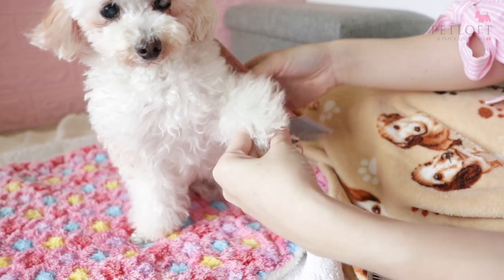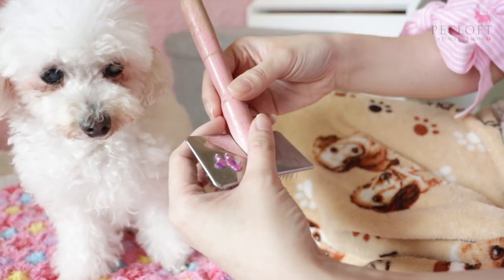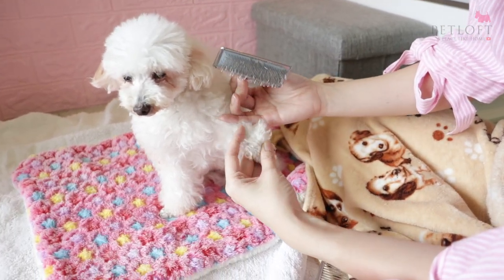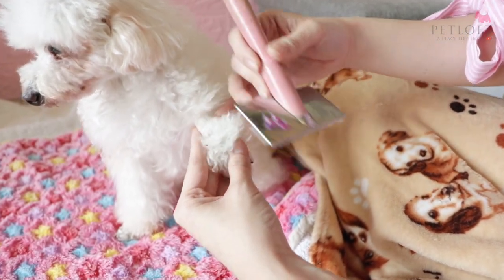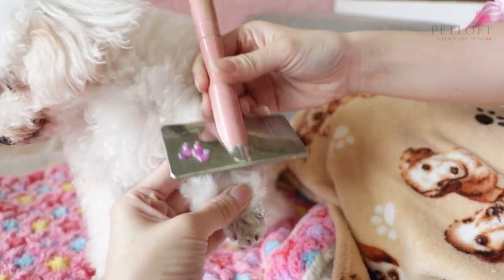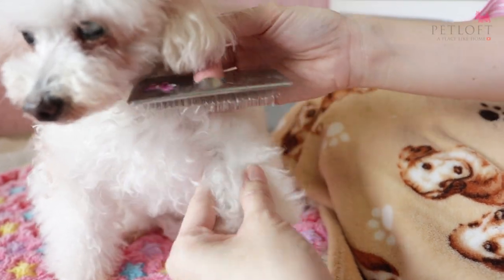So what you can do — first you can brush them. Hold the slicker brush like this so that you have your thumb to control the strength that you brush the dog. Pry open to the lowest level, the lowest layer of the fur. Brush gently in the opposite direction. Do take note that you should be brushing the fur and not the skin.